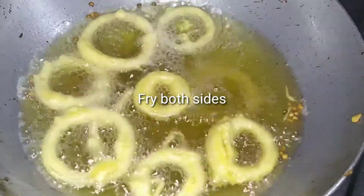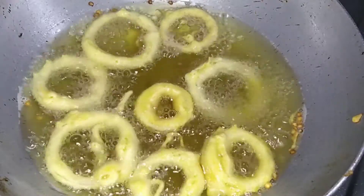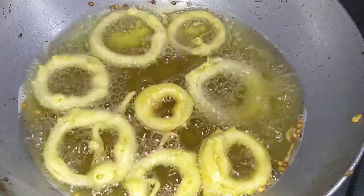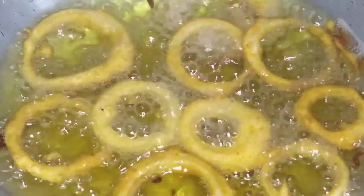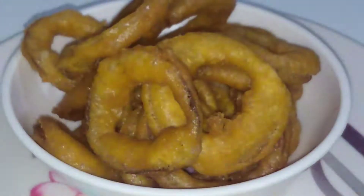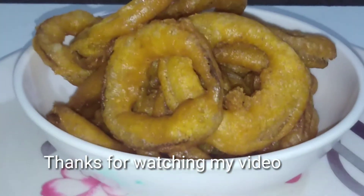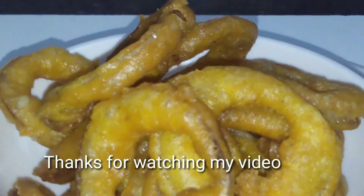Turn and fry. So simple and tasty — the onion rings are ready! They are very easy to make in just 5 minutes. Thanks for watching this video, bye bye.